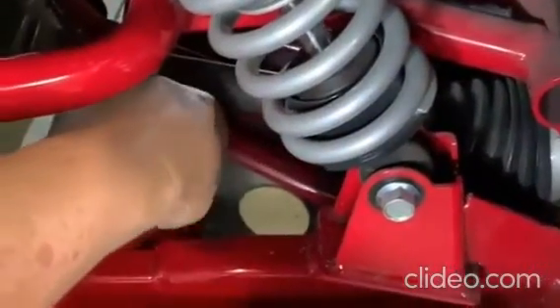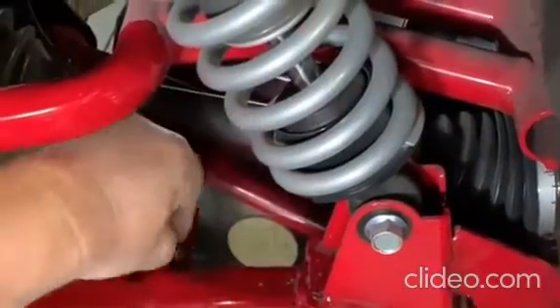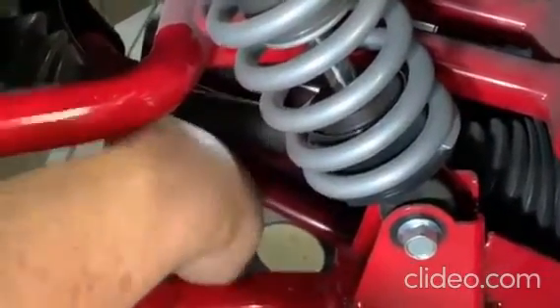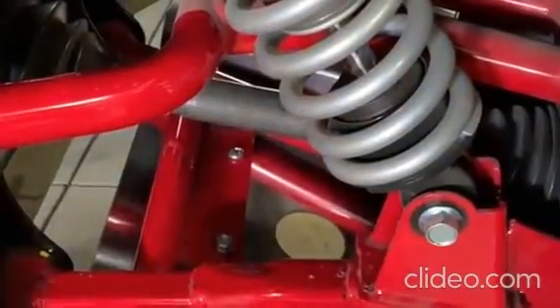Next, you'll want to put Loctite onto the nut before screwing it on. This will keep it secure from any vibrations or while riding. You'll repeat this step on all three of the holes pre-drilled in the A-Arm Guards from PBR.